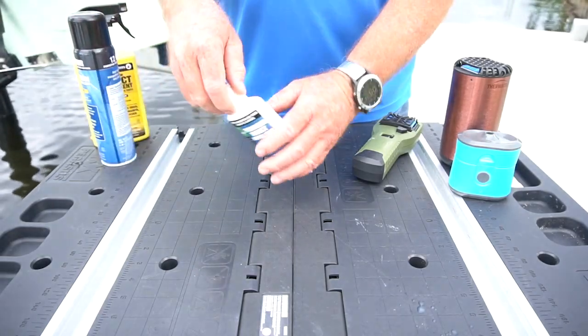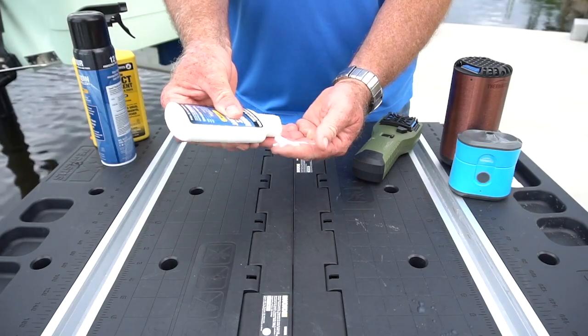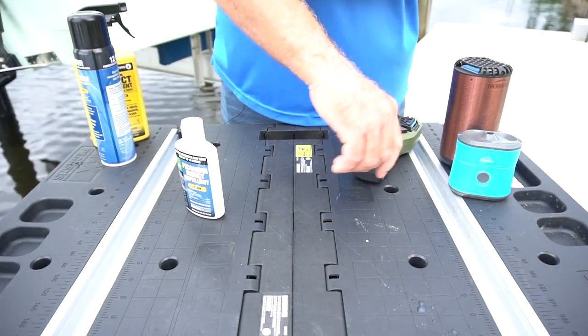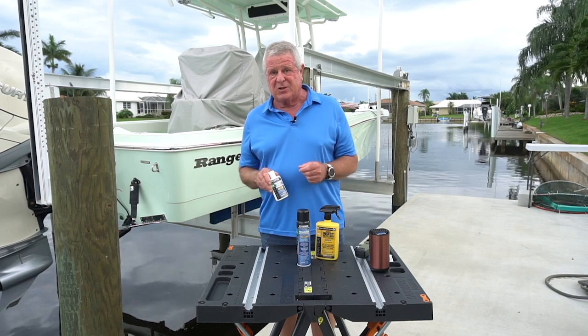The next one is a lotion — this will give you 14 hours of protection, and this will give you 12. Rub the lotion on and you're good for a good long day. I'm Randy Vance. Thanks for joining me on my dock. Let's keep the pests away.